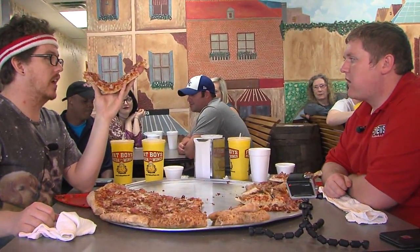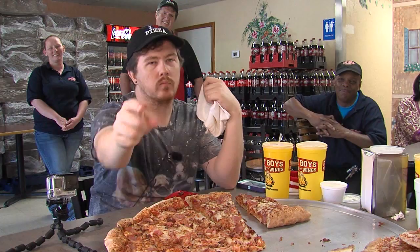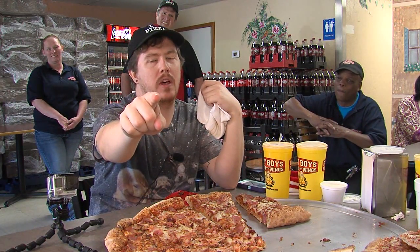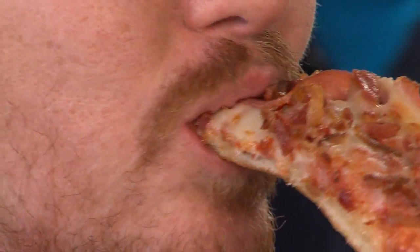As time wound down, we realized we were not going to make it, but made a huge personal decision. 'I don't quit. I eat pizza until the bell rings. If I win or I lose, I'm still eating that pizza.' We knew the goal was out of reach, but we kept eating until that final buzzer.